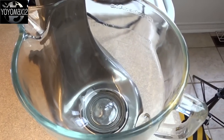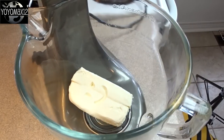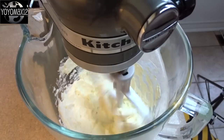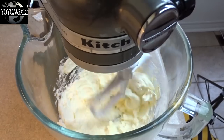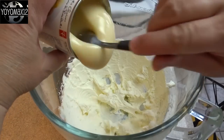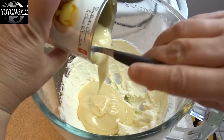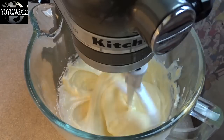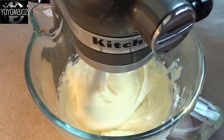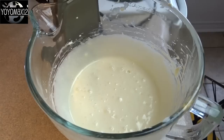In a large mixing bowl, place one 8 ounce package of cream cheese that's at room temperature, and blend for about three minutes until the cream cheese is nice and smooth. Then add in one 14 ounce can of sweetened condensed milk, and beat for an additional three or four minutes until you can't see any more chunks or small pieces of cream cheese.